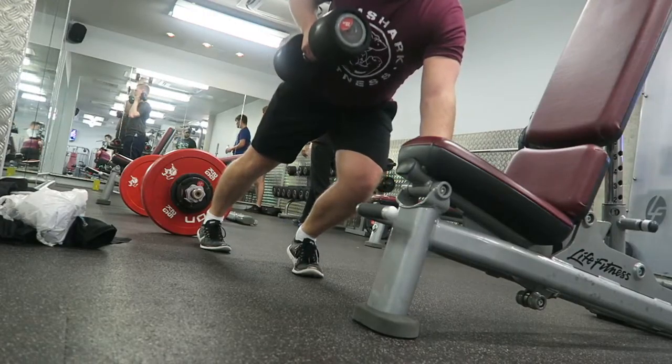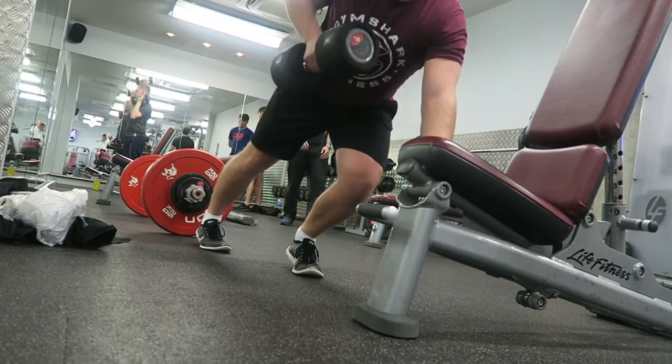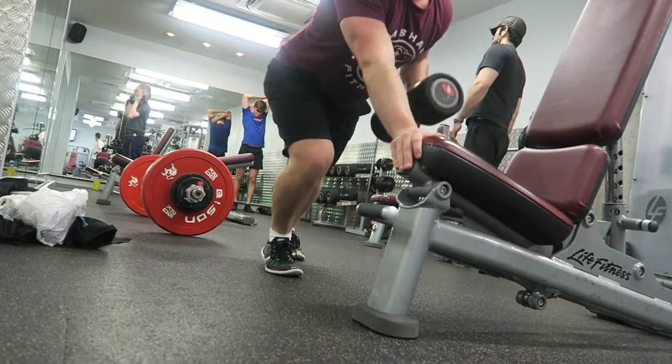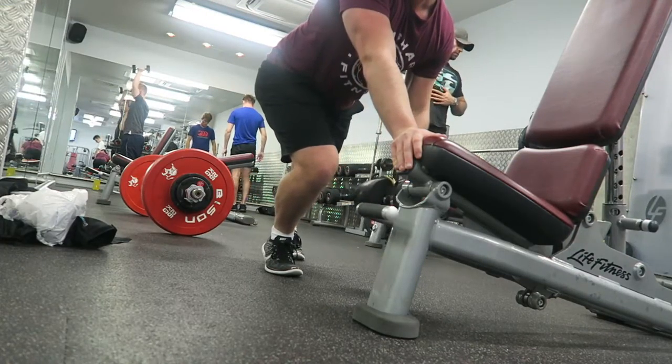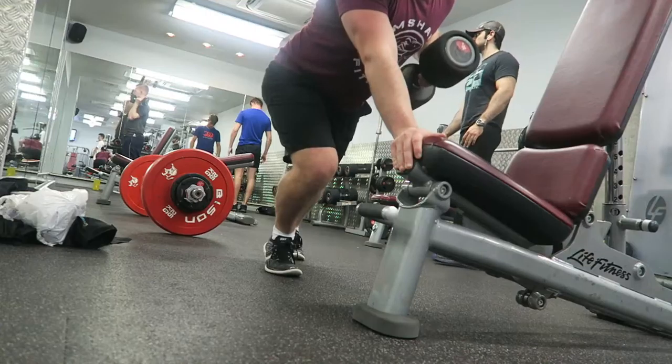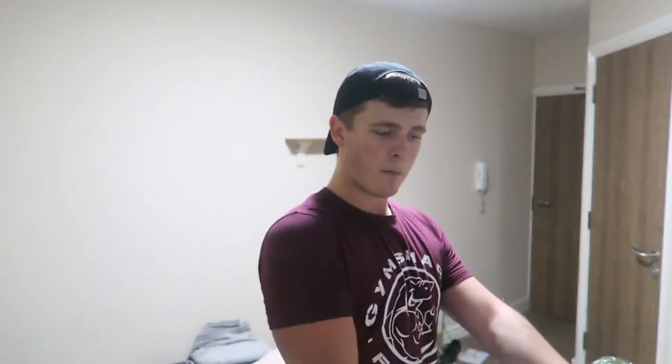People tend to do a chest supported row rather than a bent over row because it takes the momentum out. I decided to hold myself up on the bench — keep yourself stable, make sure you're pulling from the elbow and squeezing at the top. That mind-muscle connection is everything. If you find yourself having to shift your entire body to get the weight up rather than keeping still and pulling from the elbow, the weight is probably too heavy — drop the ego.